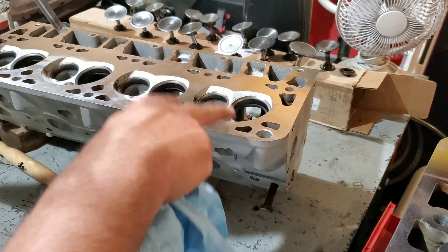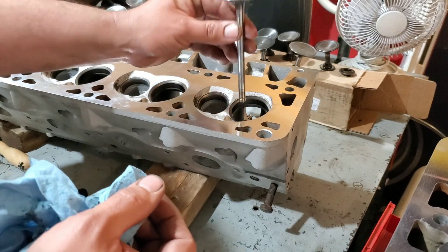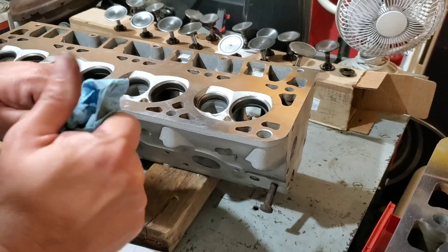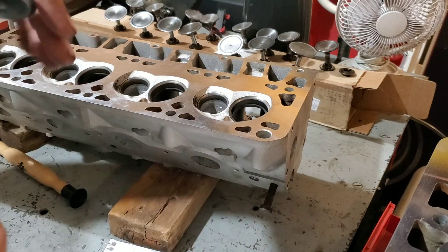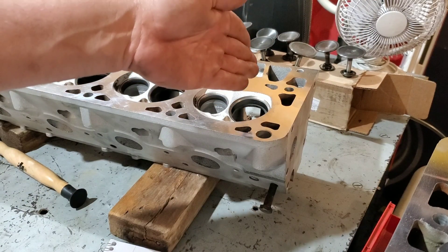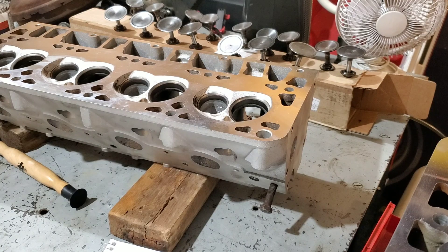Now let me explain why we do this. On your compression stroke you want both valves closed so you can get the most power out of the explosion pushing against the piston. If the seats or valves are bad, once that explosion happens you're going to have hot gases going back into either your exhaust or intake and lose power. By sealing this up and making a better mating surface, it just helps your engine run better. I'm putting each valve right back where I got it because on a small scale no two valves and no two seats are the same — that's why we're mating them to each other all the way down the head. And it really is that easy.